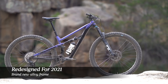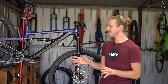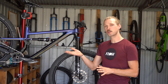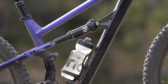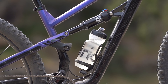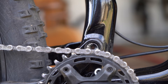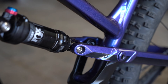While the Siskiu T does look quite similar to the old model, it does get an entirely new frame for 2021. It's an all-alloy affair, and it's built around a linkage-driven, single-pivot suspension design. Polygon has moved the rear shock a little bit further up the downtube, providing clearance underneath the shock for a 600ml water bottle, which is fantastic. It has also changed the suspension kinematics, so Polygon says there's a little bit more anti-squat on the new bike with a slightly higher main pivot, and the new suspension design is slightly less progressive than before.